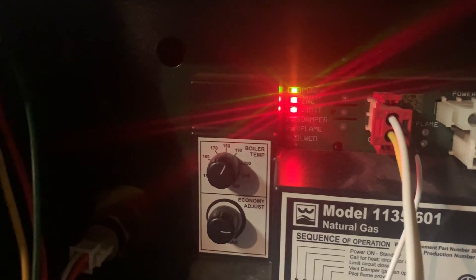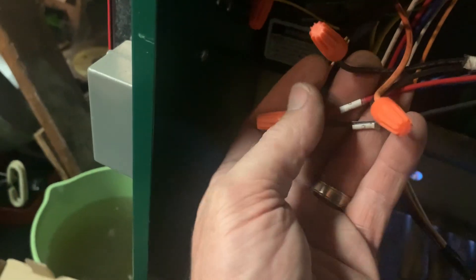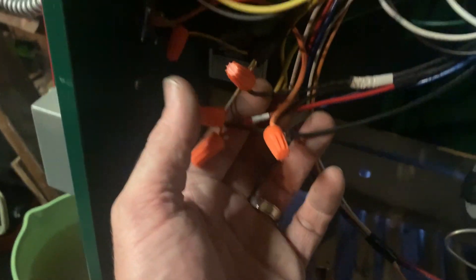Now we have power to the control board — new transformer in place and the circuit breaker reset. I moved it away from the fire chamber. However, my low water cutoff is left disconnected, which means something is bypassed here. We'll figure out why it's bypassed.